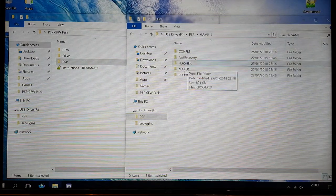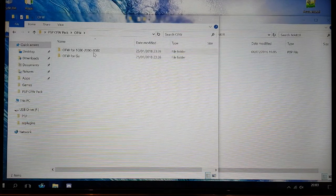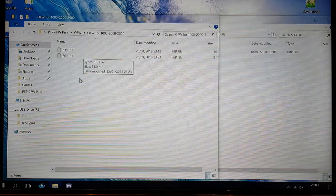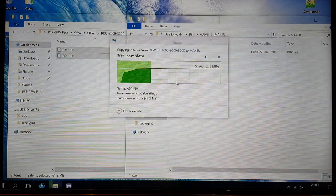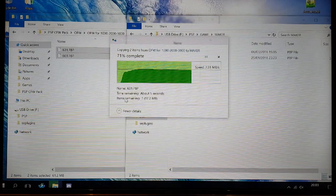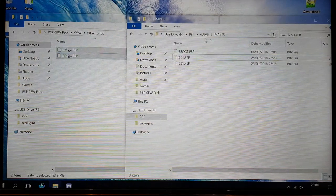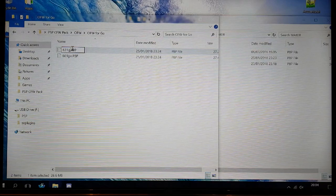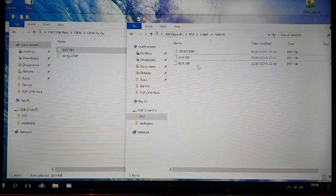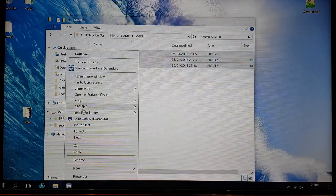Inside your PSP/GAME folder you'll now have flasher, maker, PRO update, config, and fast recovery. Go to the maker folder — this is where you put the original firmware. If you have a 1000, 2000, or 3000 model, copy both firmware files into the maker folder. If you're on the PSP Go, use the Go-specific files instead. Copy them into your maker folder, and once copied to your USB drive, remove the 'Go' part from the filename so it matches the standard format. That's all the setup you need for the SD card.